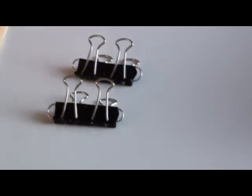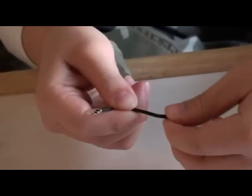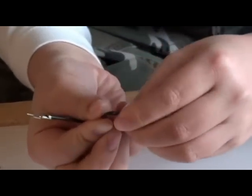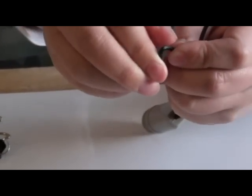Now take your transformer and bend the two arms to a 90-degree angle like so. The transformer should now look like this.